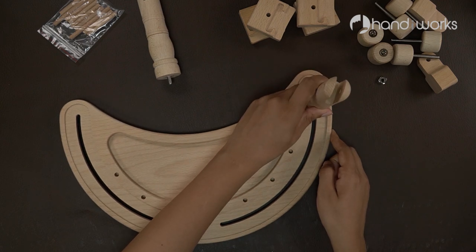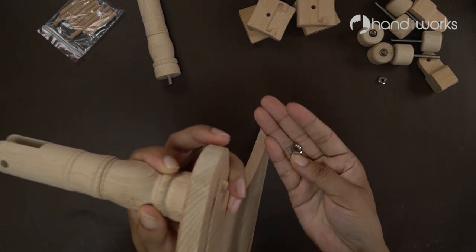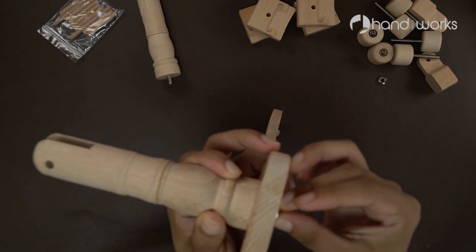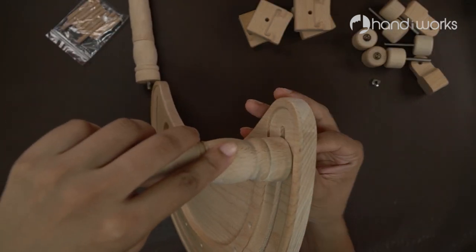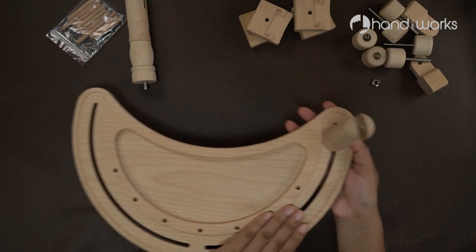One tool that dedicated stitchers eventually invest in is the needlework stand, a device that holds a frame or hoop. It is essentially a third hand that leaves your own two hands free to stitch.